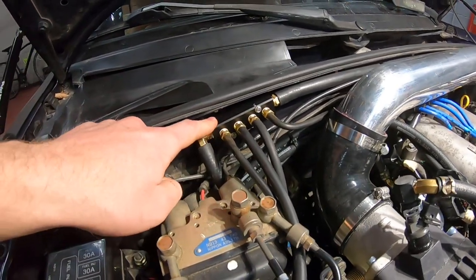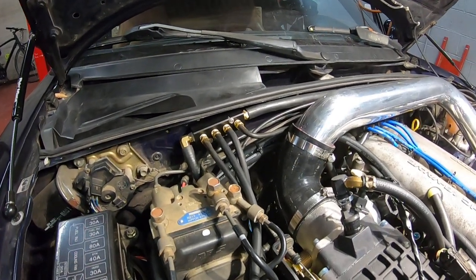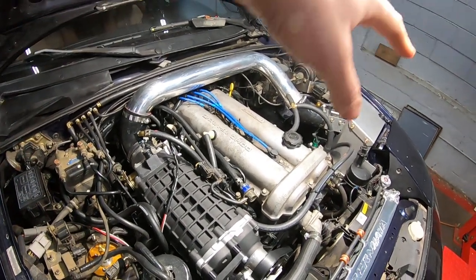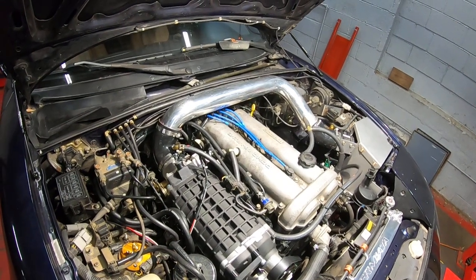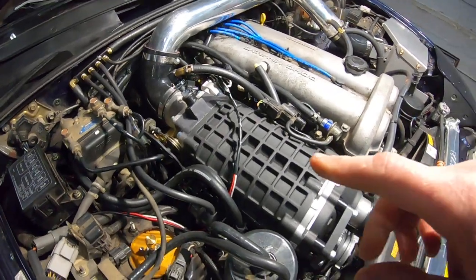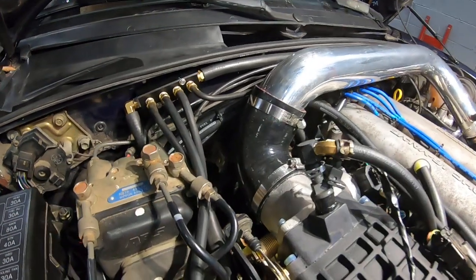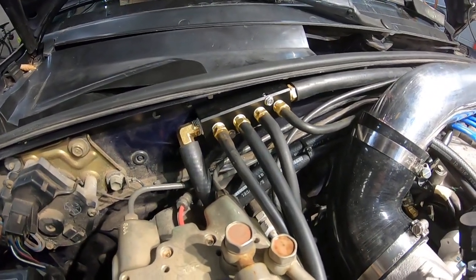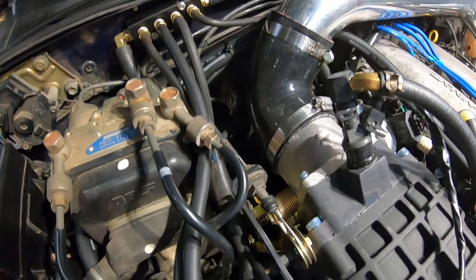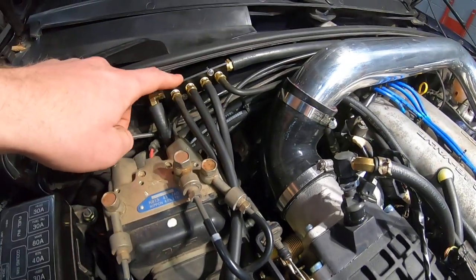So now if we come over here to the firewall, we've mounted the vacuum distribution block. This kit gives you a lot of freedom to mount things wherever you need to or route hoses however you want. So we really put in a lot of thought about where some of the different components are going to be located around the engine bay to limit the total length of the hoses, so that we weren't mounting something on one side that was going to have a hose going to it and back from it. We opted to put the distribution block on the firewall right back here. This side is actually the vacuum source for it, so this goes down to the underside of the throttle body to get the original vacuum source to power everything that's in that block.